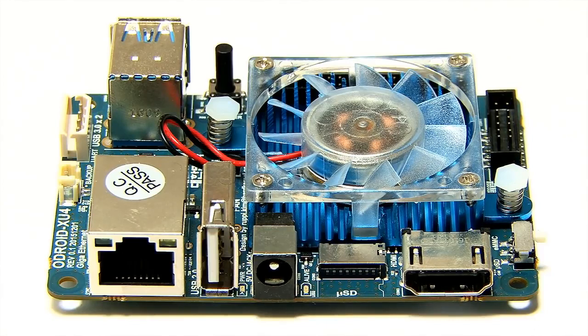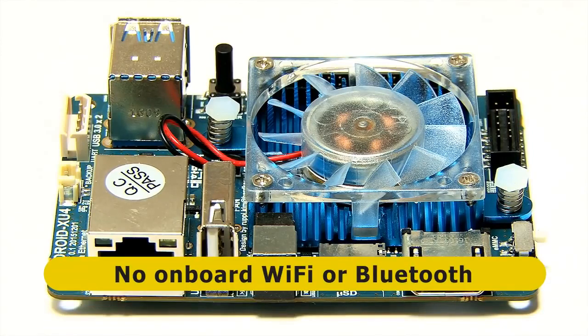One final thing to note: I haven't mentioned Wi-Fi or Bluetooth, and that's because there is no wireless connectivity on this board.